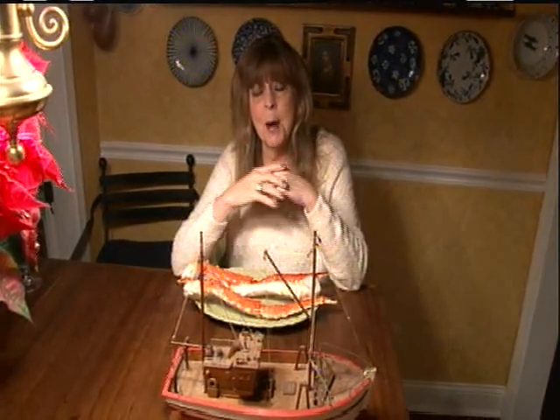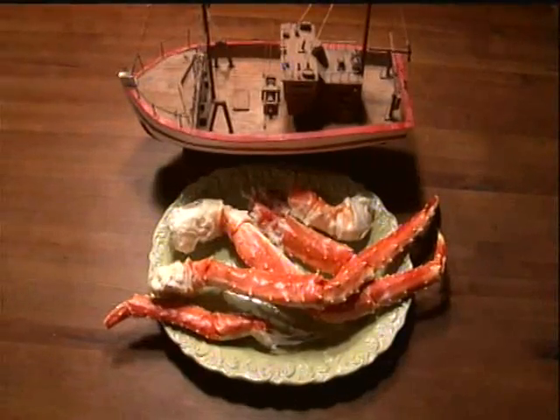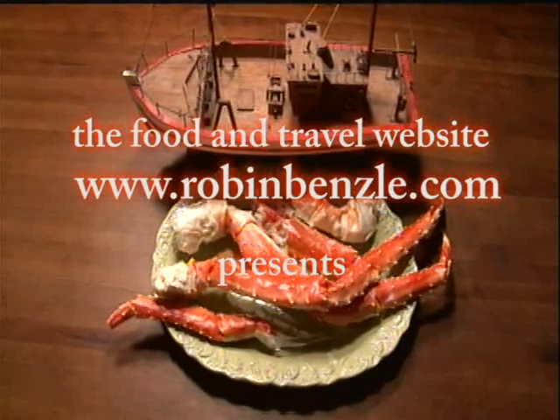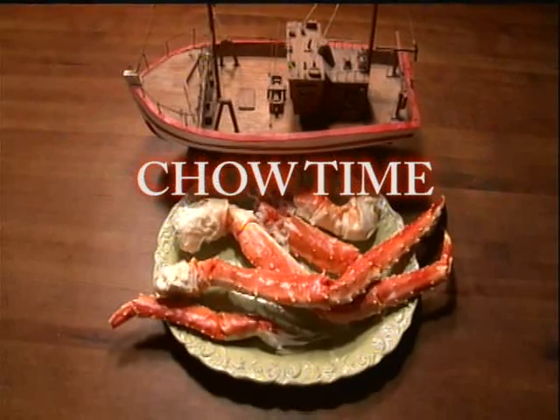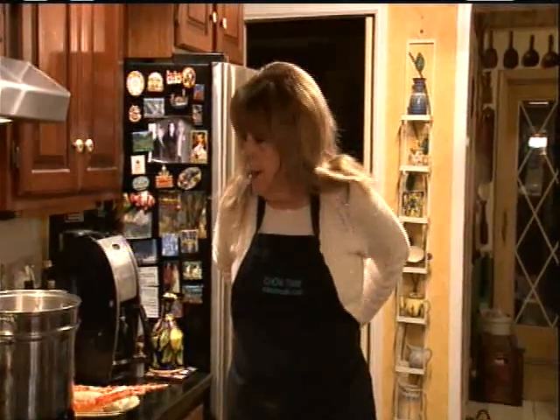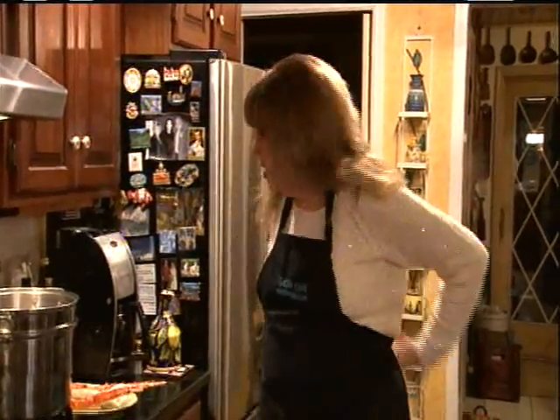And you know what? You're worth it. So let's cook some up. Now when you buy Alaskan king crab legs, they're already cooked, so all you basically want to do is heat them up.